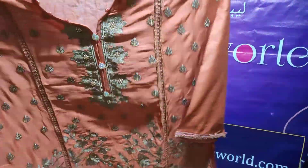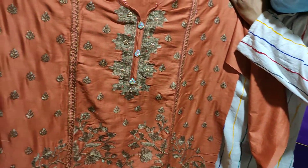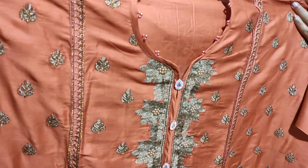I have a different color. I have a very nice dress. I have a very nice design.